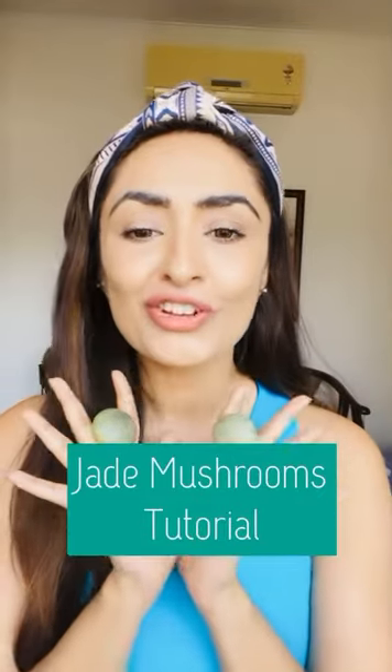Hi guys, today I'm going to give you a tutorial on how to use the jade mushrooms. Firstly, have a generous amount of face oil applied all over your face. We can use these chilled, heated, or at room temperature depending on what type of massage you want. We start with our chin and jowl region, lifting any droopy corners of our lips in a zigzag motion like this.